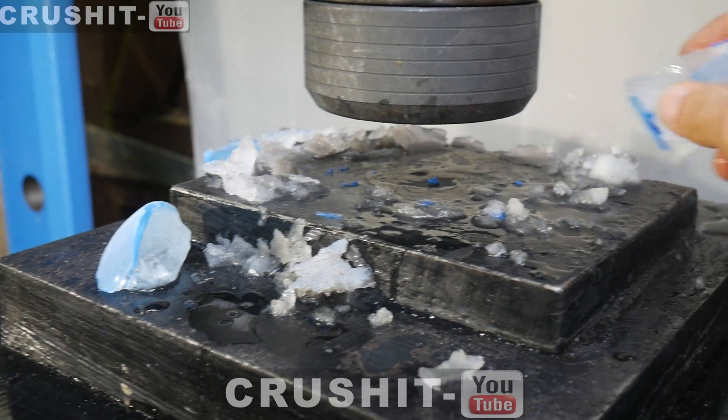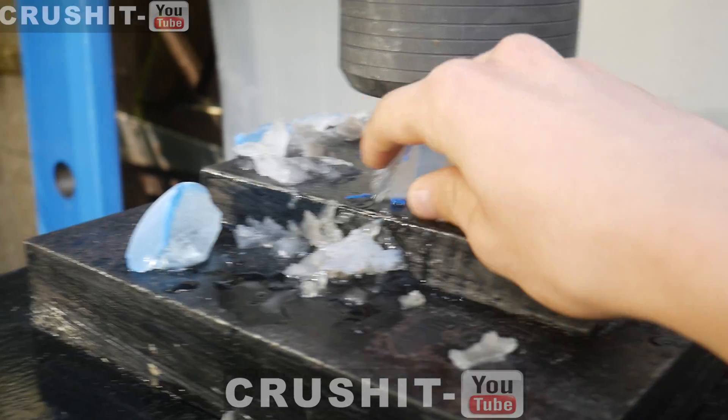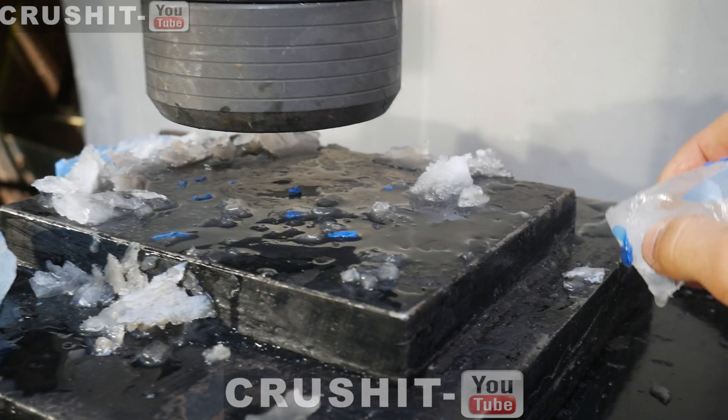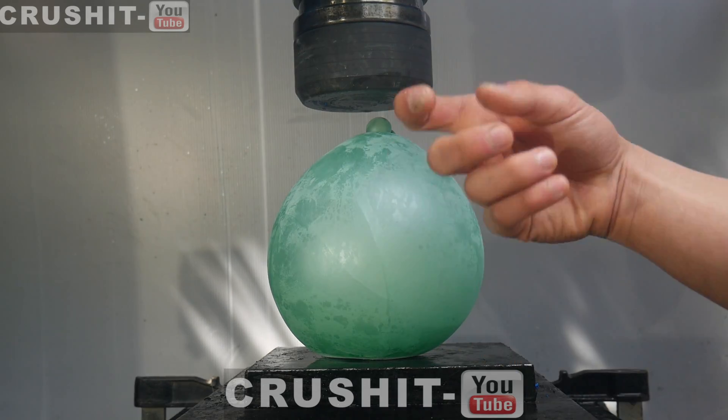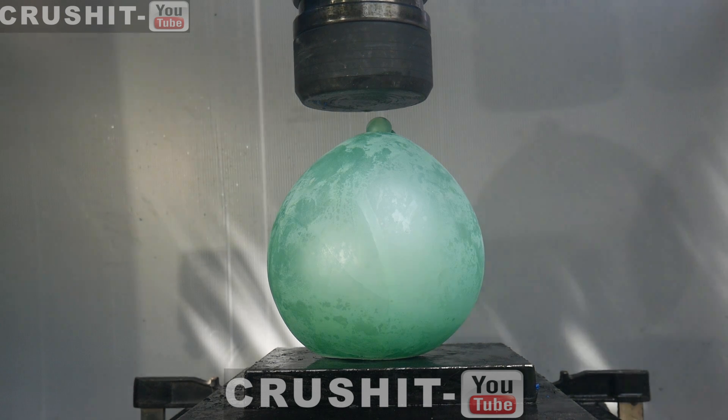That's basically just turned into slushy ice. Clean the press a bit, and now we have a slightly bigger frozen water bomb. Let's see what happens when we crush it.